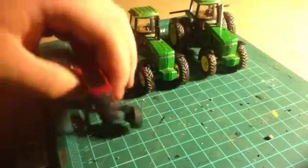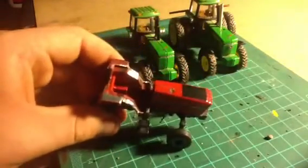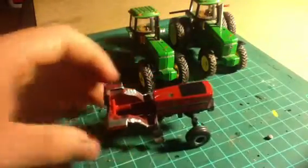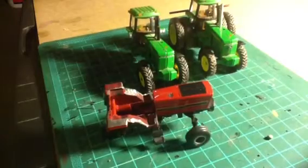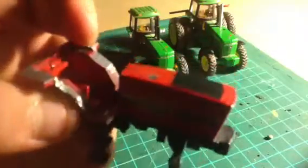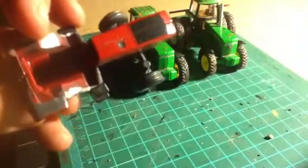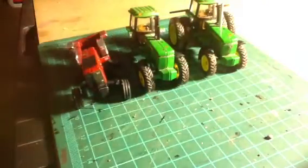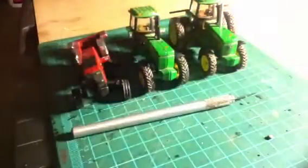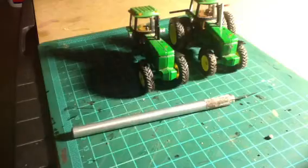I might as well show you this — this was a 5088. I was attempting to make a cabless one, trying to base it off a 3088, but it didn't turn out very well. I do have the operator's station somewhere around here. It didn't work out because when I was cutting it, I got down into the fender area a bit too much. It's a little rough there. I might try to save it.